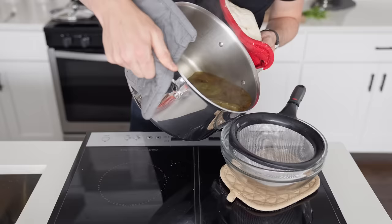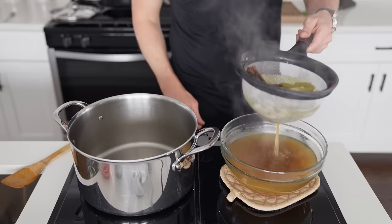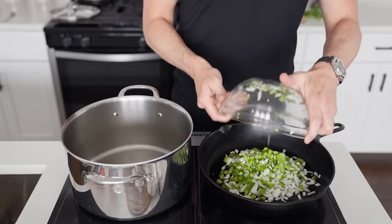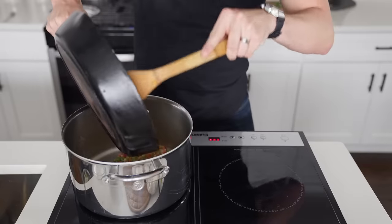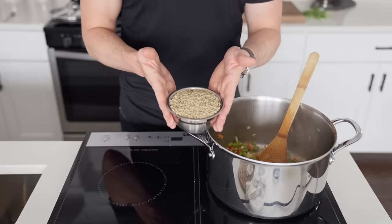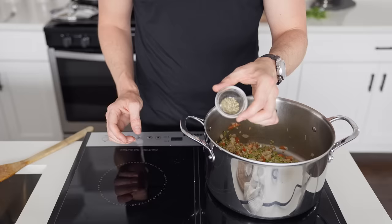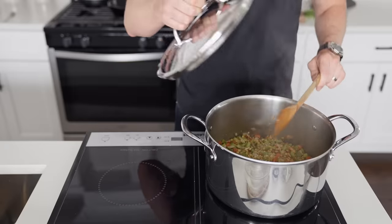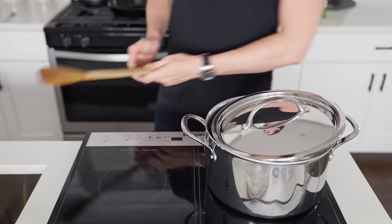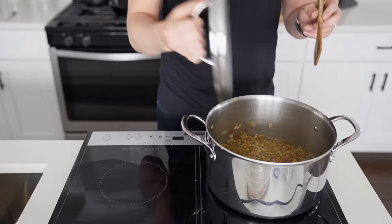We return to our stock, which has simmered for 20 minutes, and strain the liquid, setting it aside while we get another sofrito going — same process as the first recipe, with the optional step of dirtying an extra pan before realizing there's an empty stockpot right next to you. Once the vegetables have softened, we're adding one and a half cups of brown lentils, a half teaspoon of Mexican oregano, and four cups of our fortified stock, bringing to a simmer, covering, and cooking for 25 to 35 minutes.